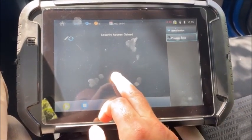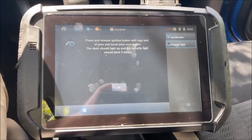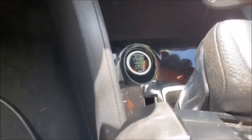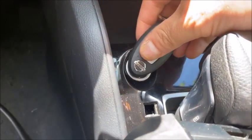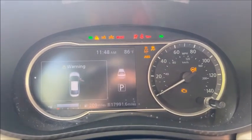We are in for key programming. Press and release the ignition button with the logo of the Prox and hover the key over the button. Our button is by the shifter. We're going to press and hover. Look for five flashes.